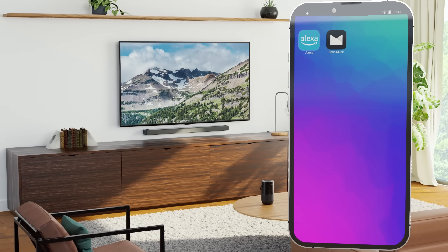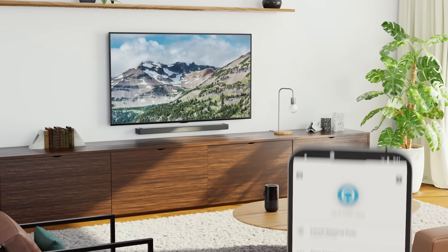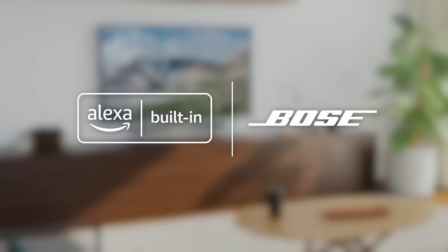Use the Amazon Alexa app to link your music accounts, learn new features, set routines, and much more. Look for the Alexa built-in logo on Bose devices today.